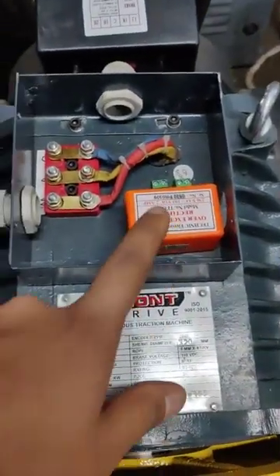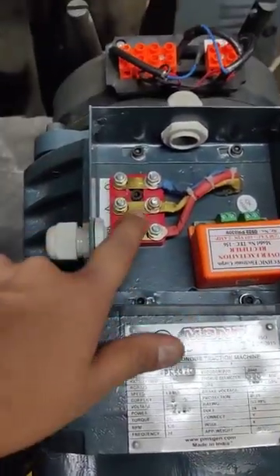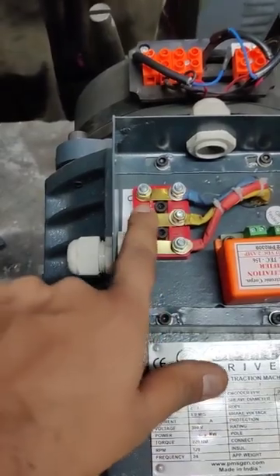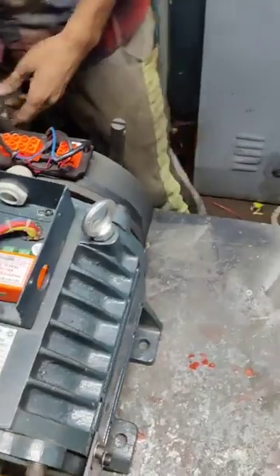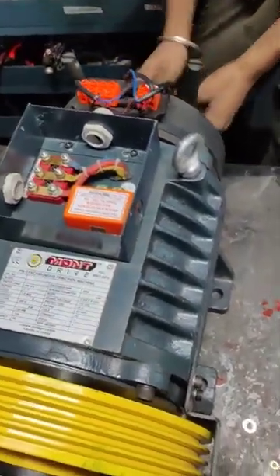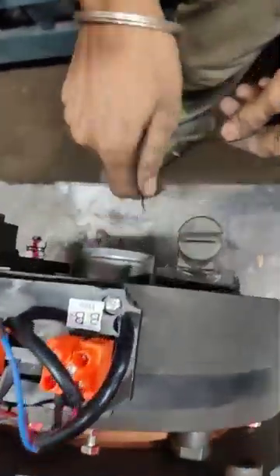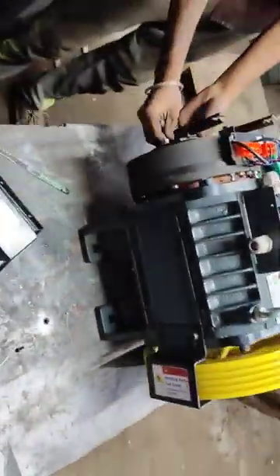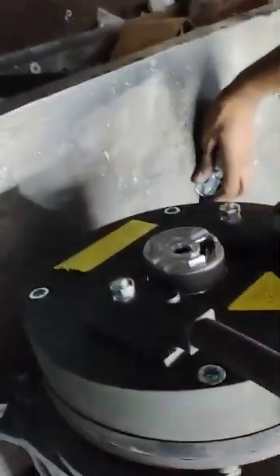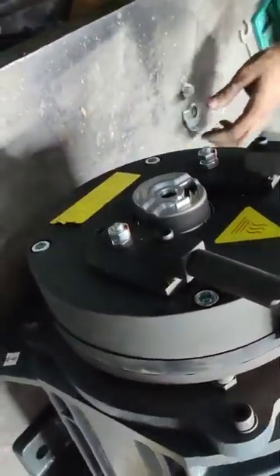This is the brake rectifier, and this is the R, V, B or U, B, W connection. Please open this and connect — this is the encoder. We are opening it with the encoder plate.